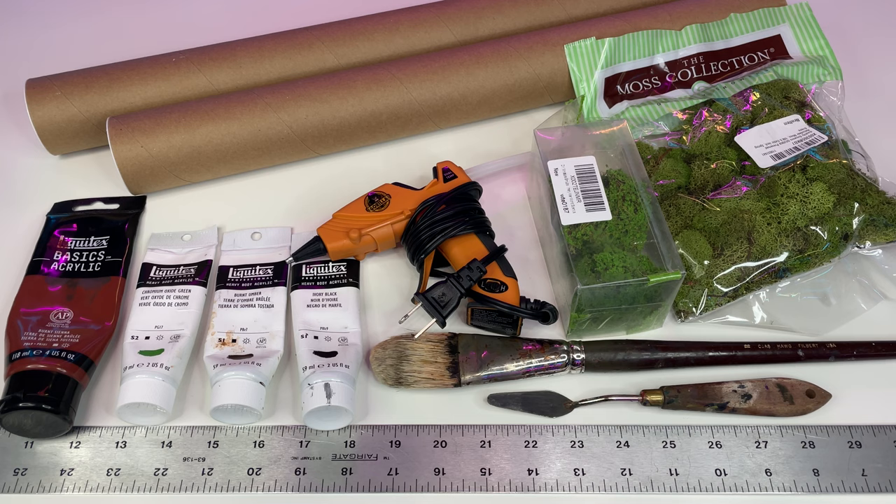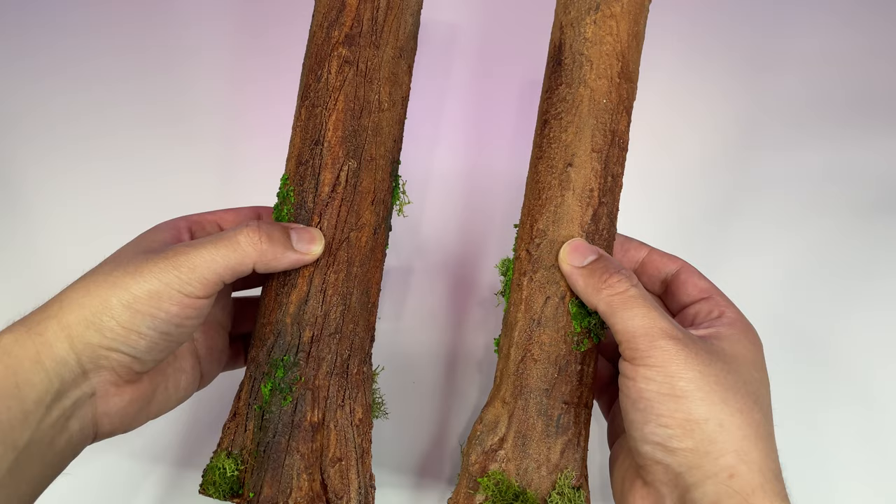To begin, we'll need a few things. A series of acrylic paints — specifically black, burnt umber, and chromium oxide green — used to make my go-to wash color. Additionally, we will need burnt sienna, which will be the main redwood color. We will need some paintbrushes, a mixing knife, ruler, grout, shipping tubes, moss, modeling foliage, a hot glue gun, and a separate brush for dry brushing.